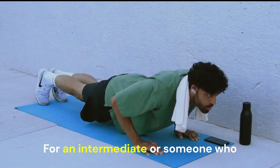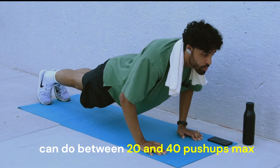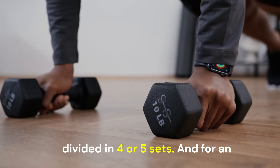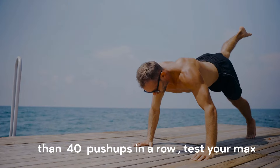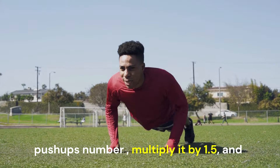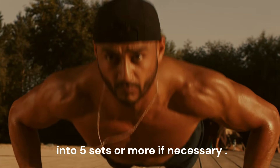For an intermediate — someone who can do between 20 and 40 push-ups max — it's better to stick around 60 push-ups divided into 4 or 5 sets. And for an advanced athlete — someone who can do more than 40 push-ups in a row — test your max push-ups number, multiply it by 1.5, and then divide the result into 5 sets or more if necessary.